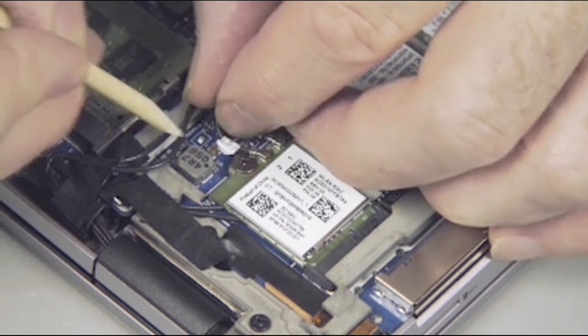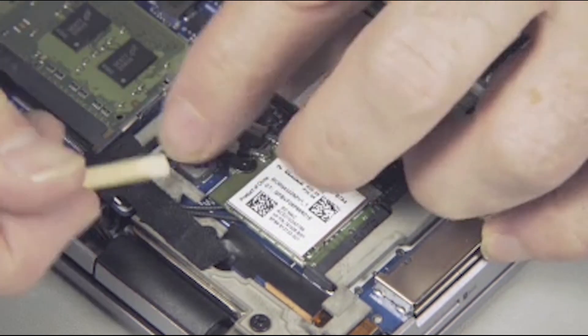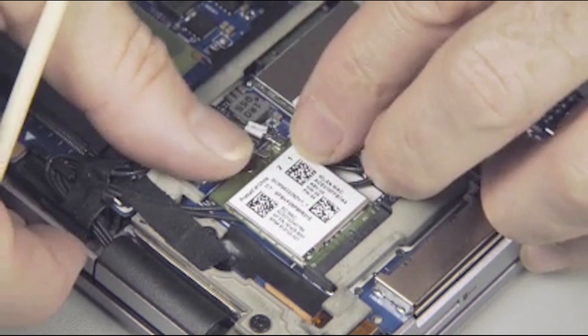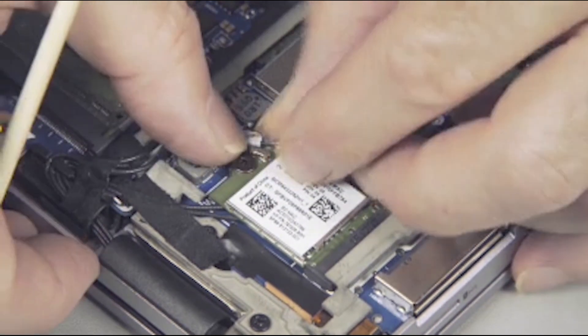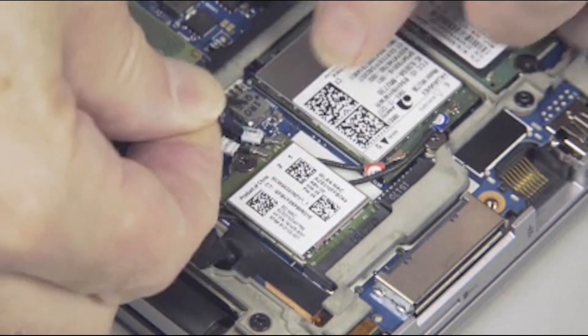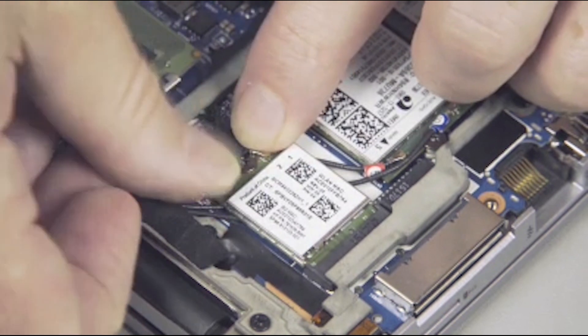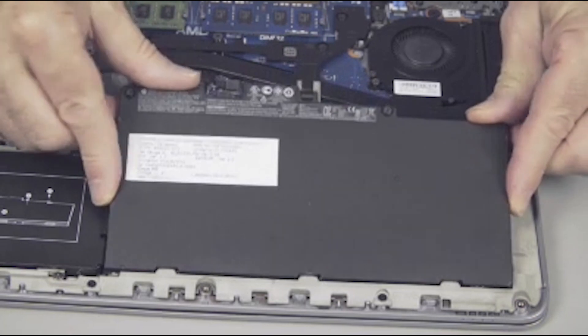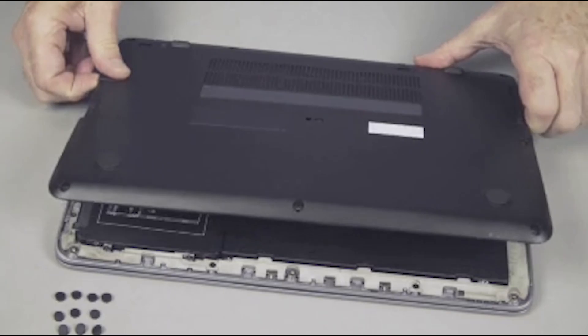Tuck the wireless antenna cables into their routing channel under the base plate frame. Replace any tape removed earlier over the wireless LAN module and the wireless antenna cables. Continue the reassembly by replacing the battery and base enclosure.